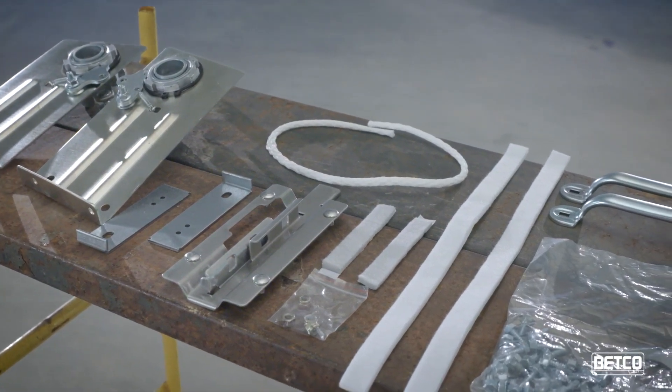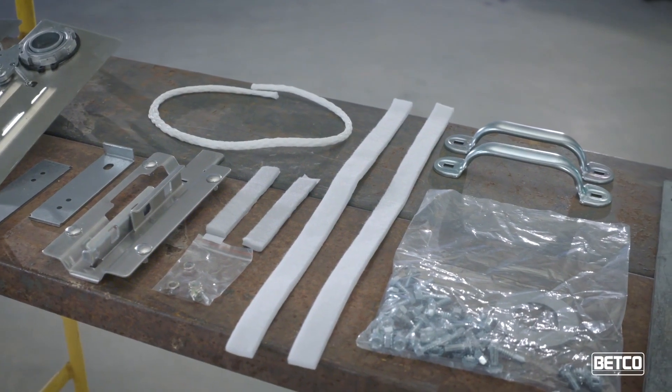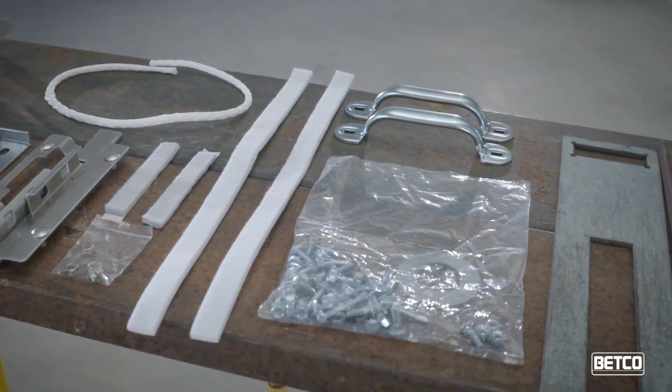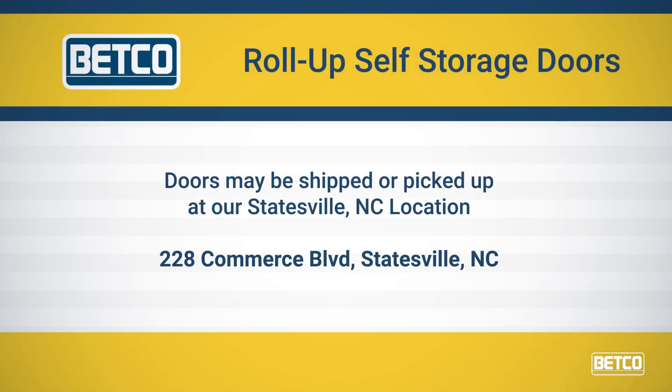Betco's door hardware kits are shipped with the doors in individual bags and include mounting brackets, fasteners, door stops, latches, tension adjusters, and pull ropes. Doors may be shipped or are available for pickup at our Statesville, North Carolina location.